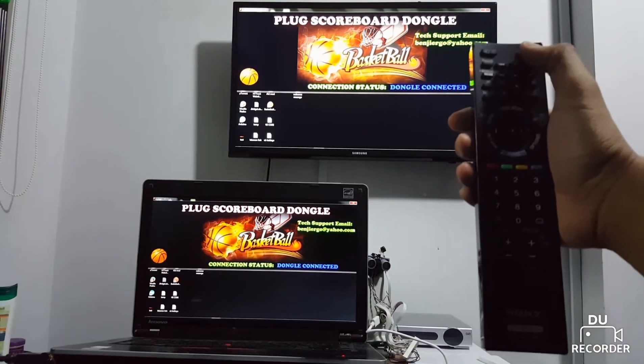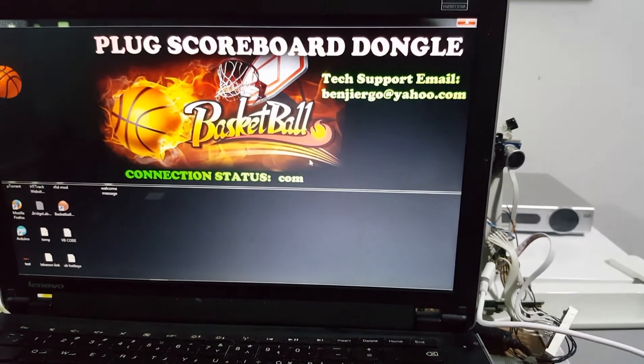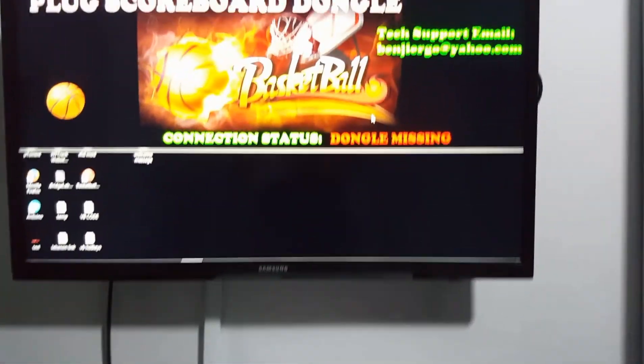Please see the demo video presentation. Welcome — please plug the USB dongle to start the scoreboard.